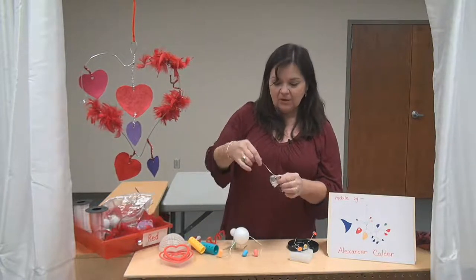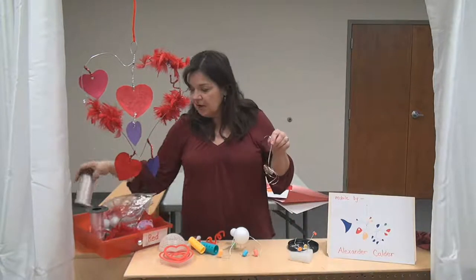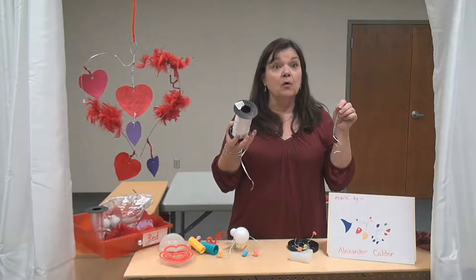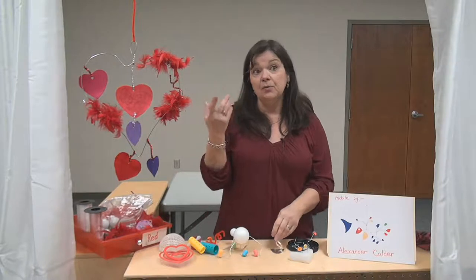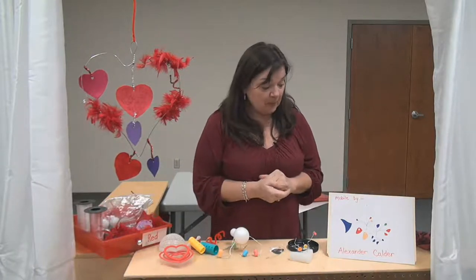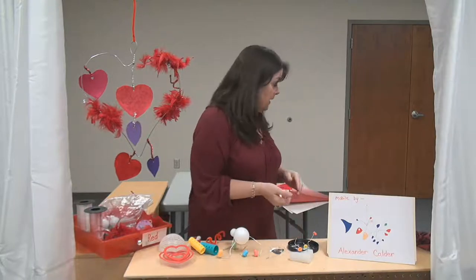This little heart I made out of tin foil and I used some curling ribbon — you may have some curling ribbon at home. There are so many ways you can make a mobile or a sculpture, something that's three-dimensional. Use your imagination and creativity to make it however you want. Remember, it is Valentine's Day next week and you'll probably be making some Valentine's for your friends and your family.